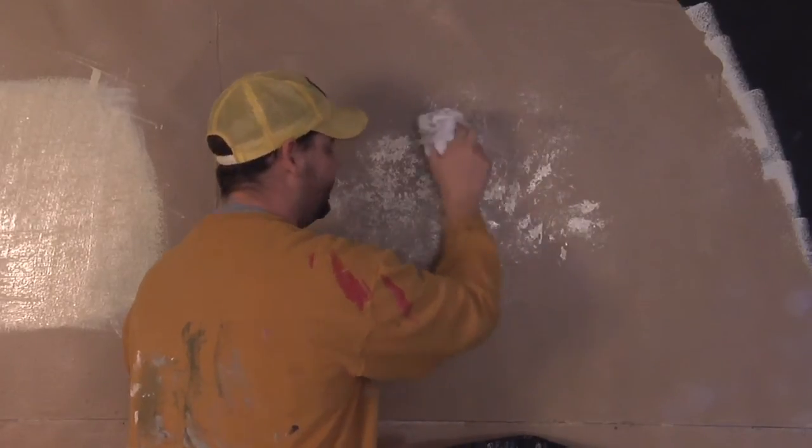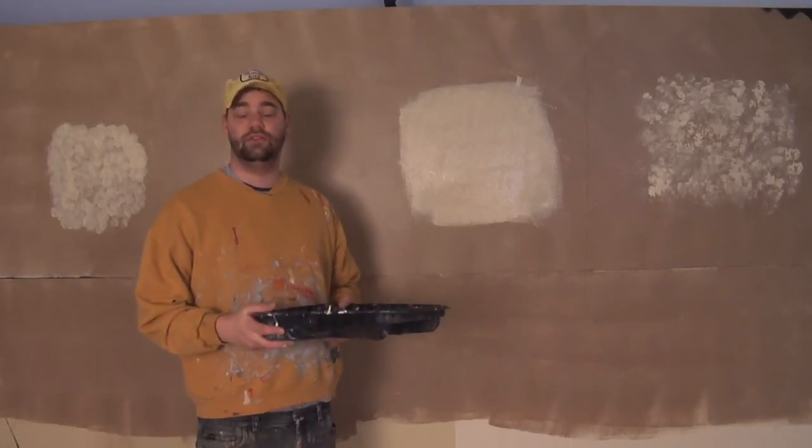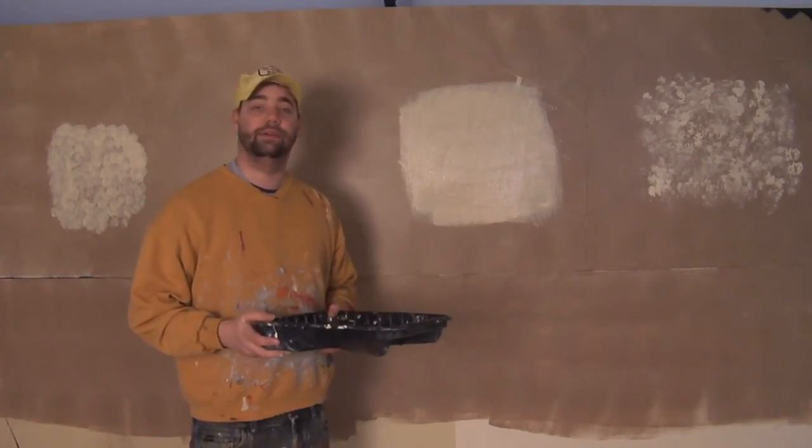You want it to be really sparsely populated on the wall. My name is David Harris. I want to thank you for joining me today, and that is how you do some simple decorative painting techniques for the interior of your home.